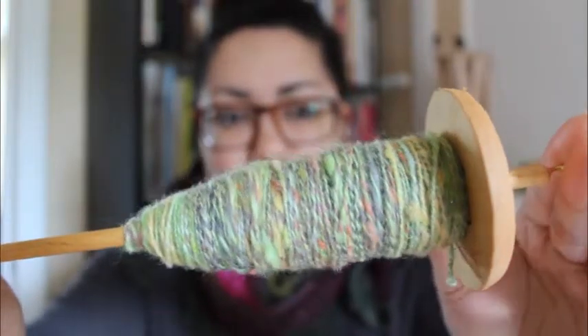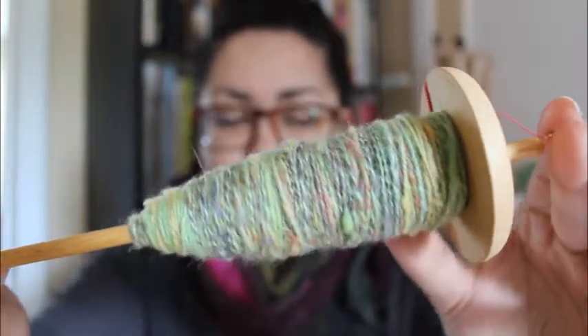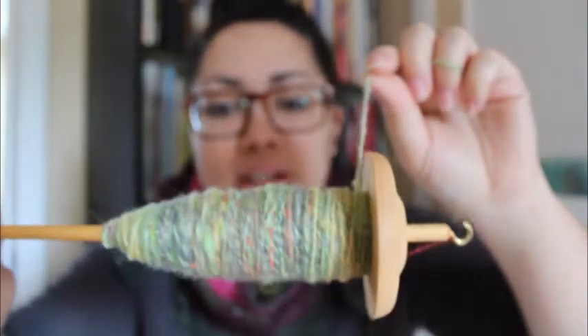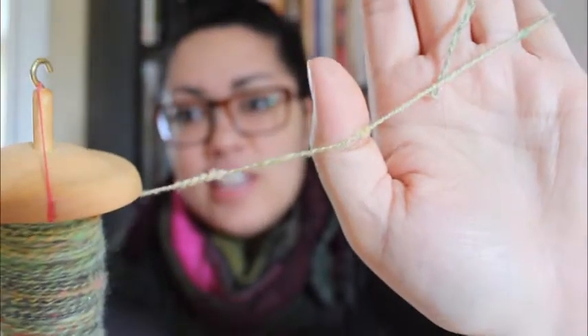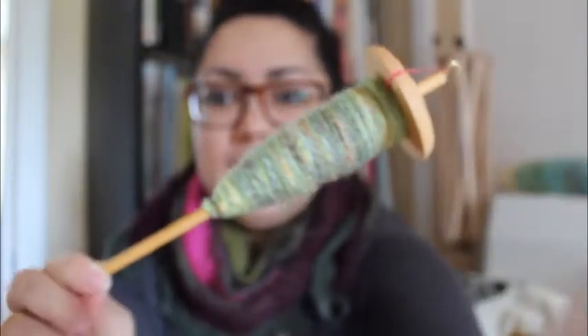This is a Schacht drop spindle — I think it's a one to one-and-a-half ounce spindle. I just finished this. It hasn't been washed yet, but it looks right now to be maybe an in-between sport weight. Some parts might be worsted, some parts might be fingering — it's a little thick and thin. Let's see if you can kind of see what that looks like. I'm excited — I've been doing a little more drop spindling recently, so it's good to have this done. Finished object, yay! And that's all I have for finished objects.